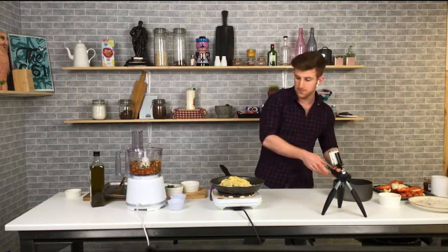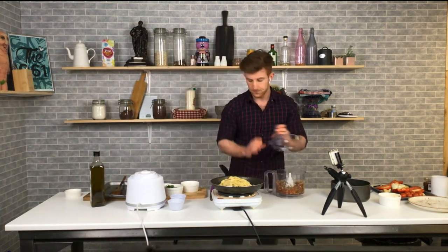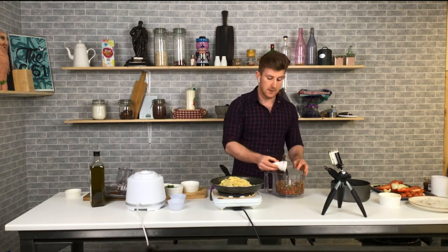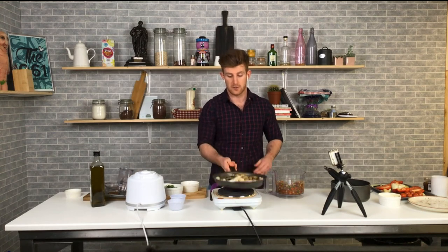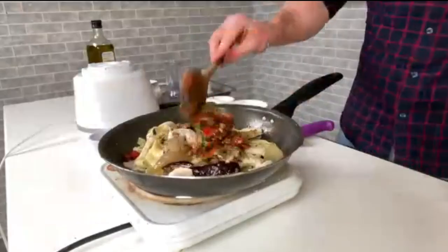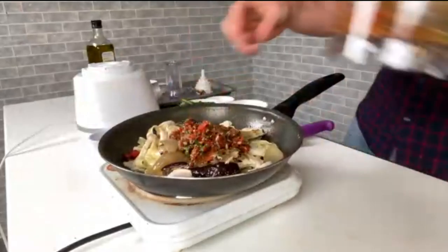Keep some of that starchy pasta water — it's going to help bring the sauce together. Then we take our pesto and pop it in on top. If you don't use it all, just keep it in a sealed tight container in the fridge. The pesto adds that beautiful red color and a pop of red with the lovely olive oil too.